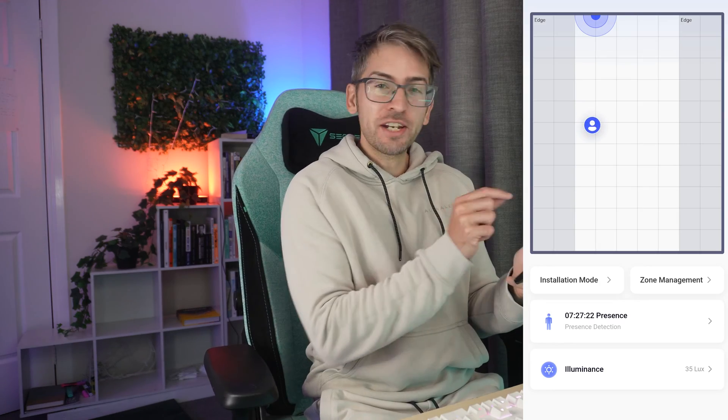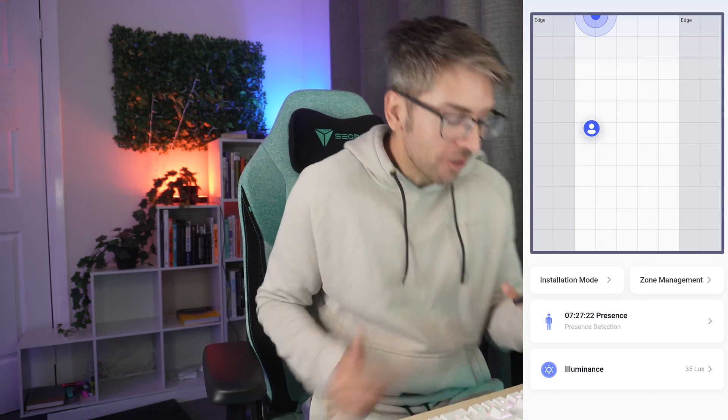I'm now sitting in my chair and I can see myself on the screen. Now that our device is completely set up and accurately picking up people, let's integrate it into Home Assistant. In order to integrate into Home Assistant I had to restart my device — just unplug it, plug it back in and then Home Assistant should automatically pick up your new device.